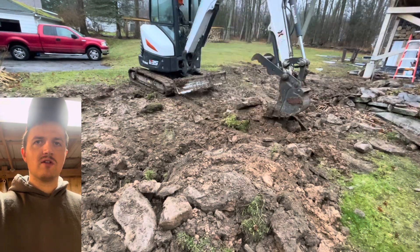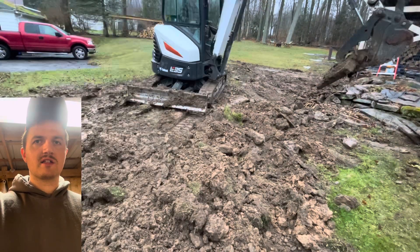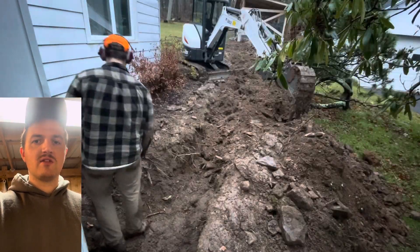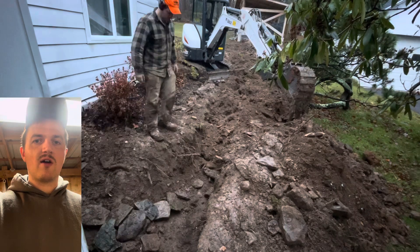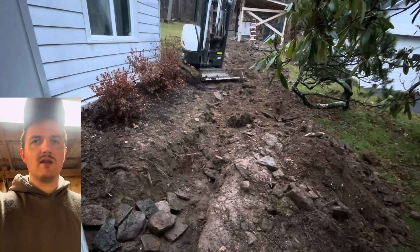Now I'm filling it back in with the dirt that I took out in the beginning. This did not take very long with an excavator. That rental was about $250 for an eight-hour rental, which was well worth it in my opinion.